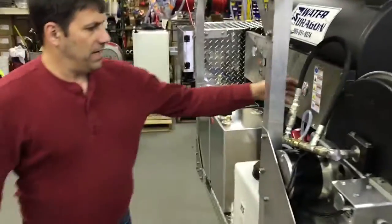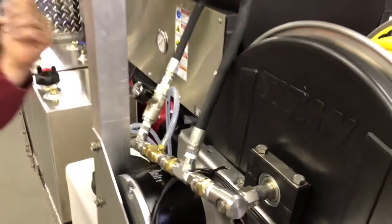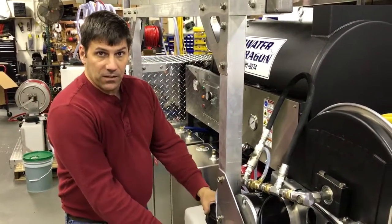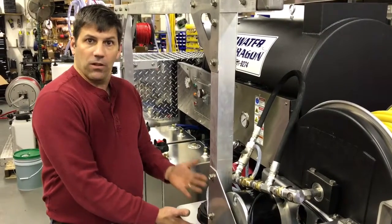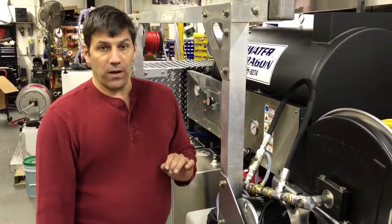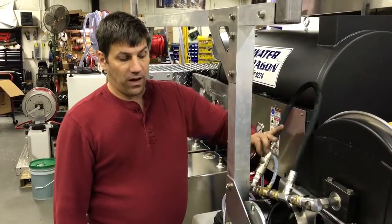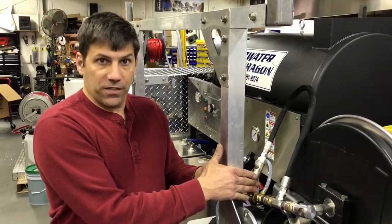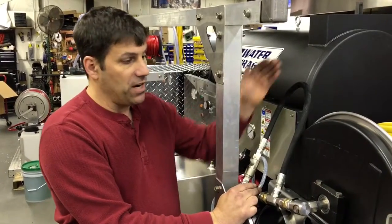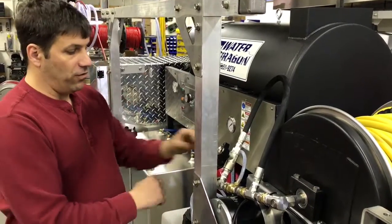Coming around the unit here, we have an injector bypass kit. This will allow him to maintain full flow and downstream chemical. When he wants to downstream chemical he'll have this valve in the closed position. He has a little seven-gallon tank here that he can fill with the chemical of his choice for downstreaming. When he wants to get into a rinse mode and doesn't want the restriction, all he has to do is open this valve — because of the small orifice in the injector that causes restriction, it allows the water to bypass around it, so water runs through the injector and the bypass simultaneously, eliminating that flow restriction and getting much better full flow out of the system.